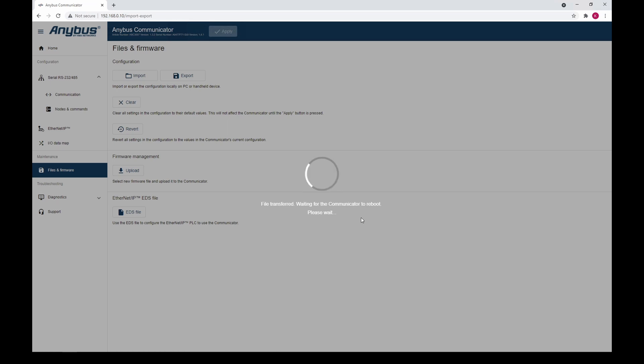The firmware file has now been transferred and the device will reboot and perform the firmware update. This may take a few minutes. For this video we have cut a bit.